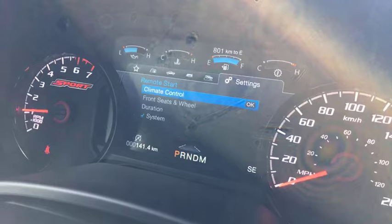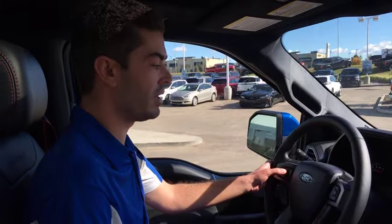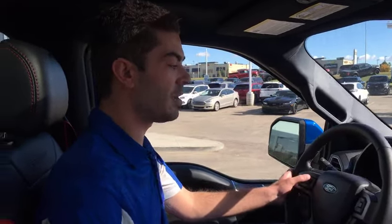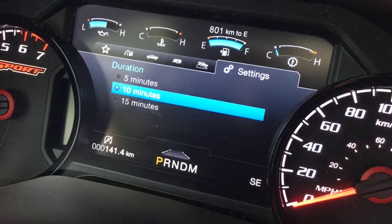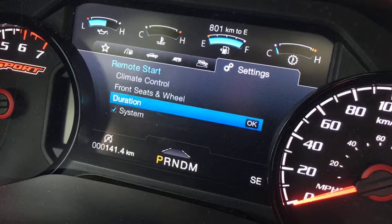The first thing that comes to mind is how long the vehicle will stay running when you turn it on. In this setting, you can set it to 5, 10, or 15 minutes depending on how long you want it to run.